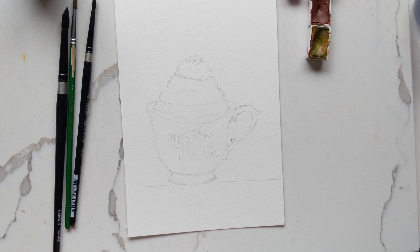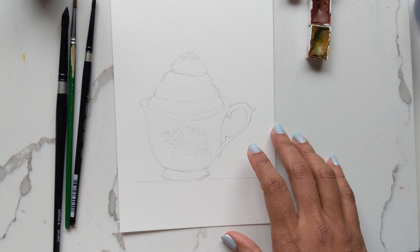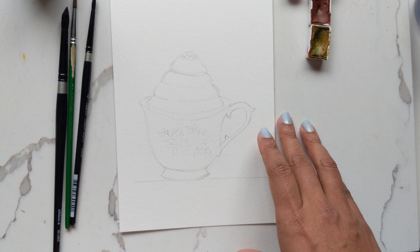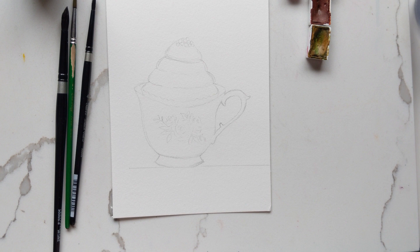Hi guys, so today I have a fun and possibly slightly longer tutorial for you, and it requires some drawing. We're going to do a cupcake in a teacup. I've pre-drawn this and I've also scanned it — I'm going to post it online with the link available in the description so you can download it. For those of you not comfortable drawing, you can trace it and then go ahead and paint things in.